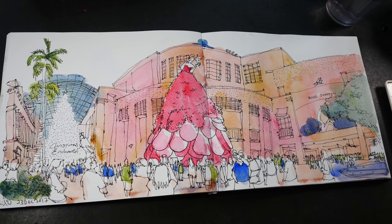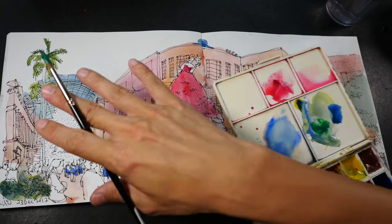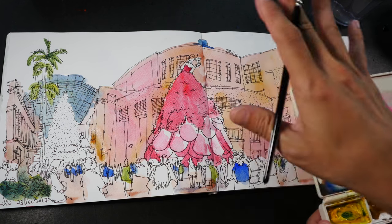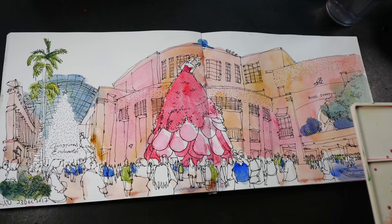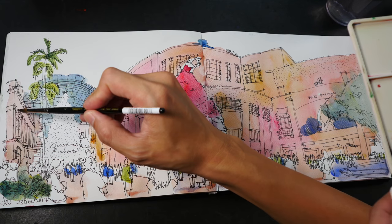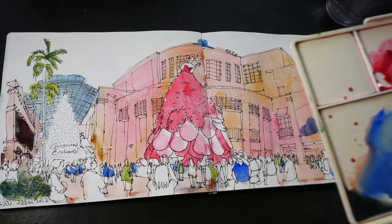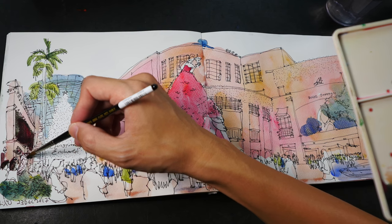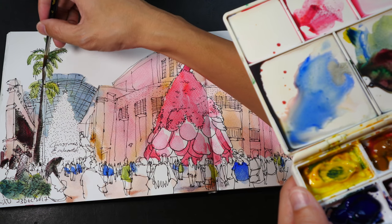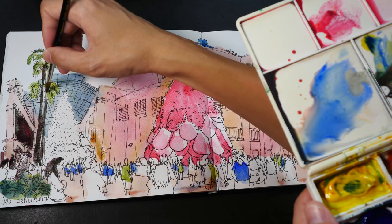Let me start by mixing some darker washes to color parts of the left side. I'm working my way from left to right — the windows on this side are very dark. I think the paper hasn't dried yet, so some of the colors may just blend together. I'm using a green and red mix to color the tall trees.